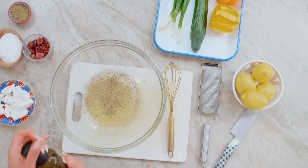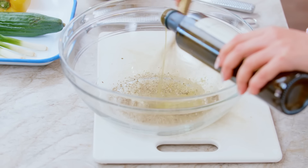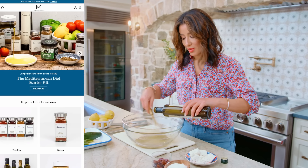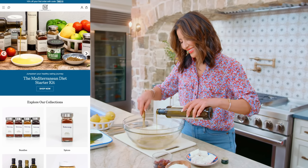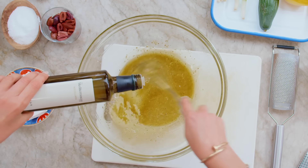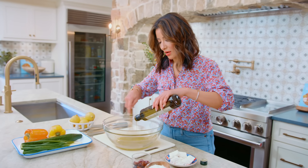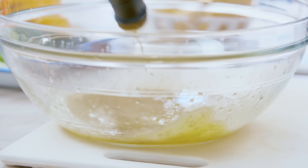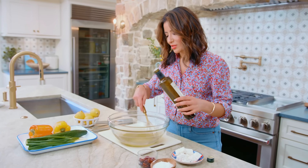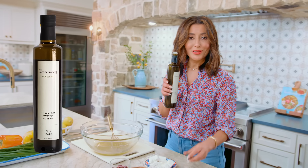Drizzle the olive oil while whisking. You should really use some good olive oil here — mine is from TheMediterraneanDish.com. Whisk as you drizzle about a quarter cup of extra virgin olive oil, which is just enough to coat your quinoa and give your salad so much flavor. This is really good stuff.